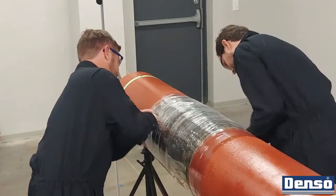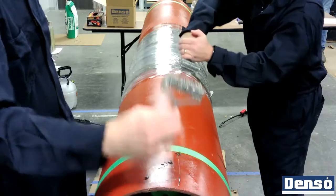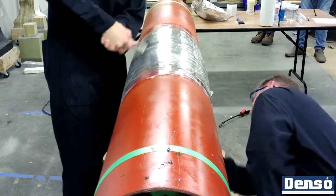Once fully compressed, use the Denso perforating tool to puncture the polywrap. This will allow for excess resin, moisture, and CO2 from the reaction to escape. Perforate using enough pressure to get through the Denso Polywrap but not through the layers of bore wrap.